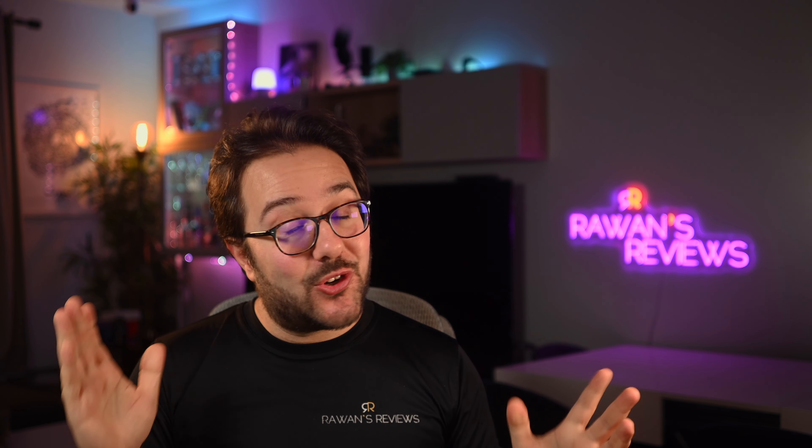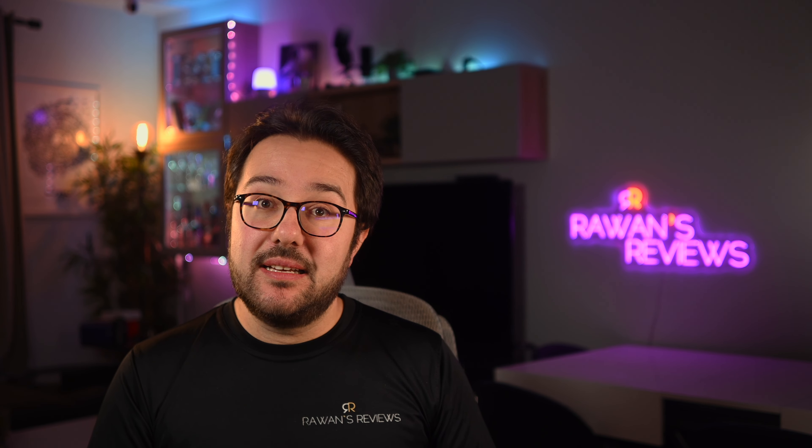If you liked the video, please hit the like button and consider subscribing to my channel, as this encourages me to continue producing content. Until next time, cheers.